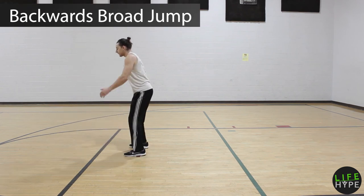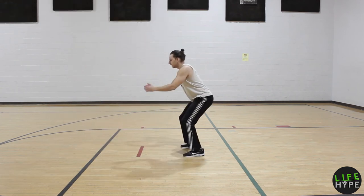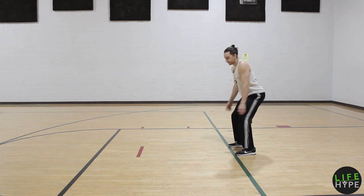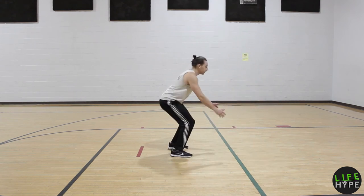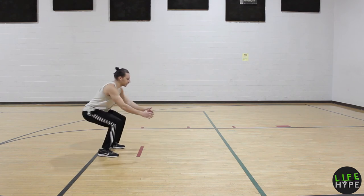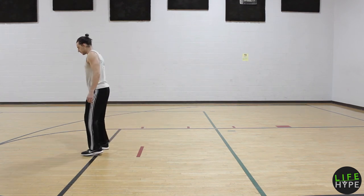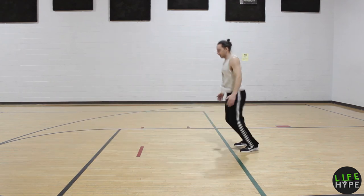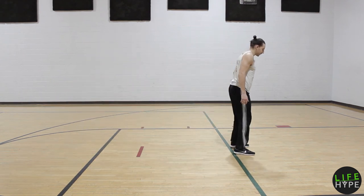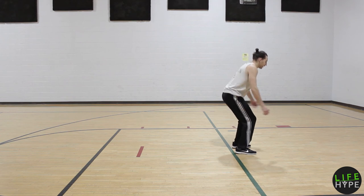And then our backwards broad jump. Andrew's going to show us a few options. Most important thing is that you're just landing soft — nice and controlled movement. You can go big if you feel comfortable and you want to, or you can take nice small controlled ones like he did in the first couple. Goal is to land soft. Use your momentum appropriately — start with hands in front and swing them back, just like that one there.